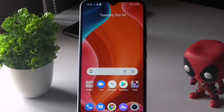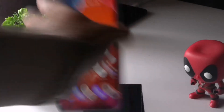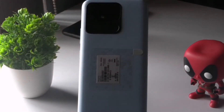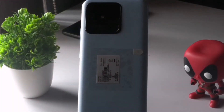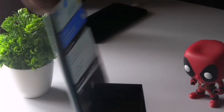Also, gently clean the fingerprint scanner on the phone with a soft cloth. As you can see, the fingerprint sensor is located on the back of the phone — just clean this part with a soft cloth and check whether the issue is solved after cleaning. Try with your fingers and most probably the issue will be fixed.